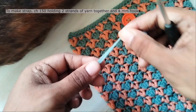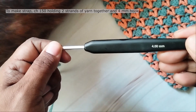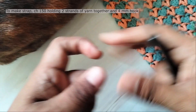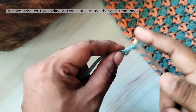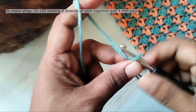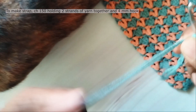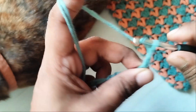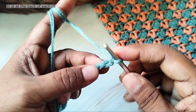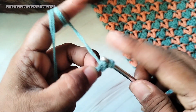Now we will make a strap for the bag. I am holding 2 strands of yarn together and using a larger hook, 4 mm hook. Make a slip knot and work 150 chains. Then work a slip stitch at the back of each chain, into the horizontal bumps at the back of each chain.